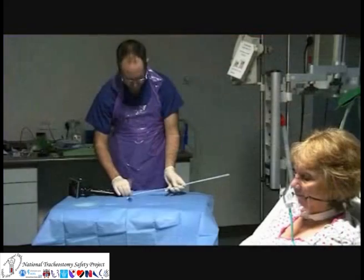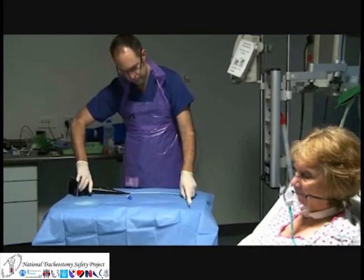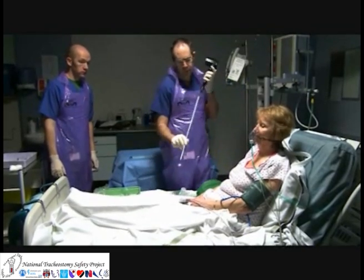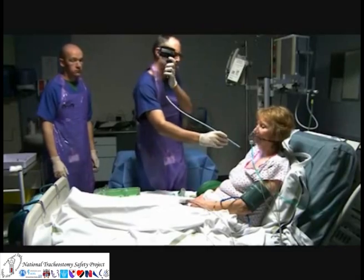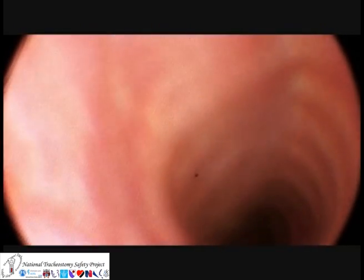Here, an airway exchange catheter is pre-loaded directly onto a fibre optic scope. This allows us to place the catheter directly into the patient's trachea under direct vision. As the scope is inserted, the tracheal rings are clearly identified, confirming visually that the tip of the bougie is within the trachea.